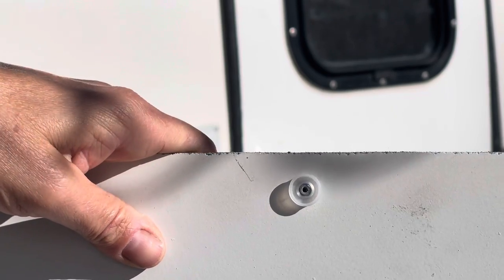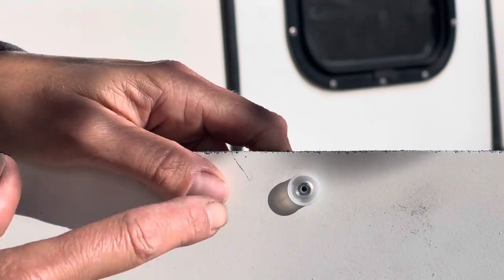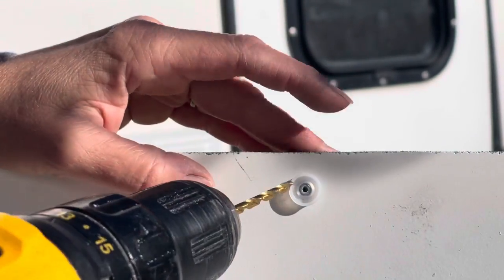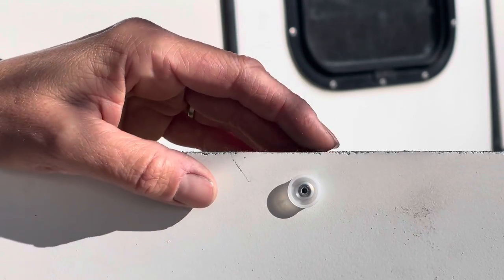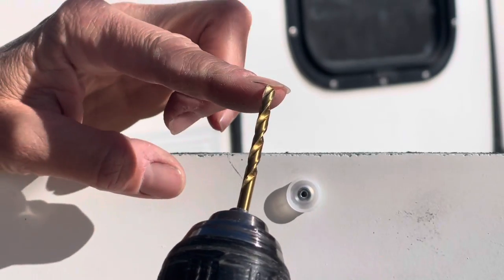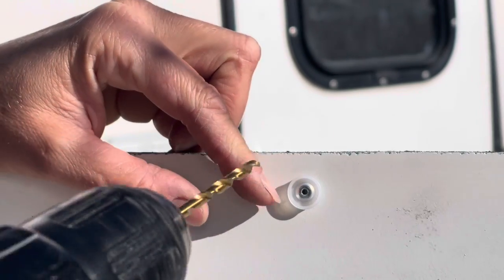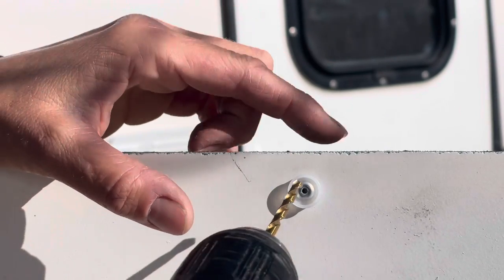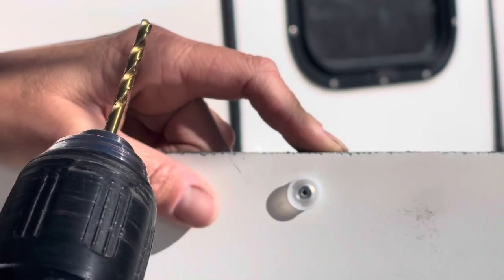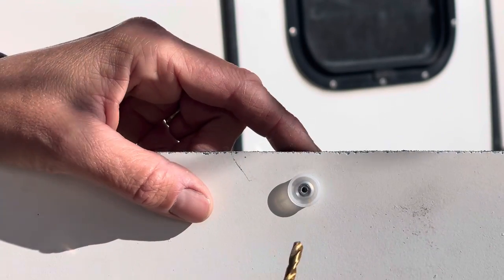The first step in removing a rivet is to drill out the old one. Get a drill bit that's a little bit bigger than the hole on the inside. This is a trial-and-error process — you don't want too big because you'll widen the hole the rivet is going through. But if you go too small it'll go right through the rivet and you won't be able to get it out. Start small and find what you need — basically just a little bigger than the hole in the middle.